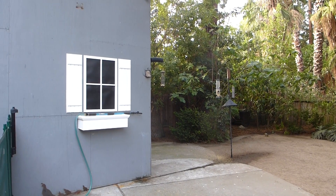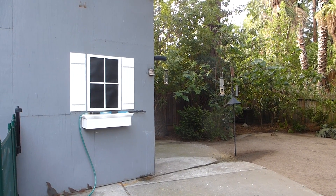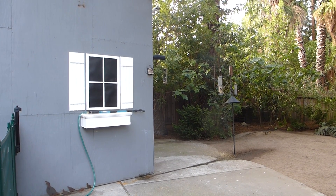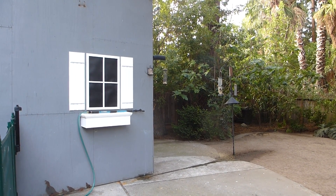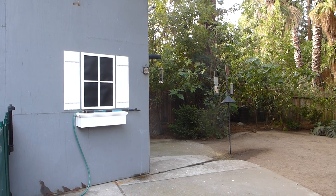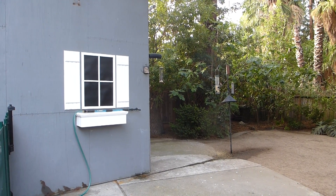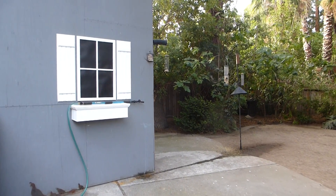They will start flying away as soon as they hear the lock on the slider go if I come out here to chase them away. But I wanted to find a different way that I could maybe remotely trigger a device to chase them away, and I came up with an idea mostly with stuff that I already had.